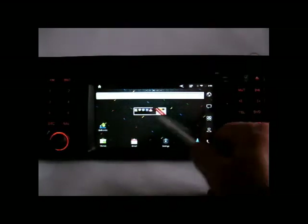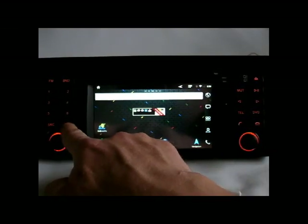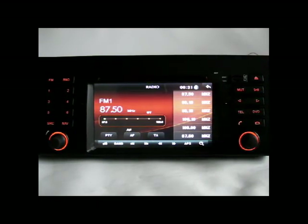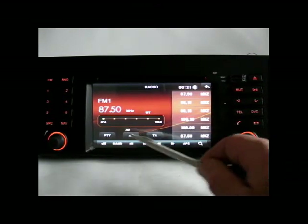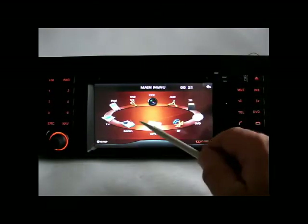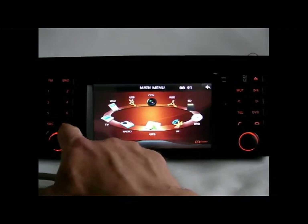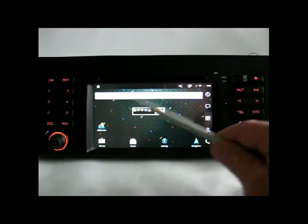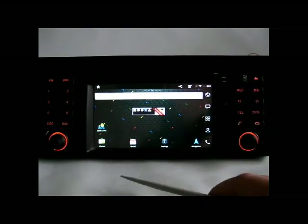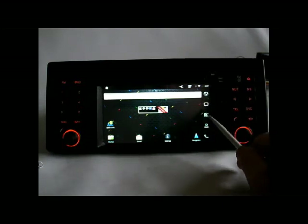Let's go back — that's the Android. As soon as you hit the navigation button, it switches back to the last known source. At the moment I was using radio. If you play music from an SD card and switch to navigation, you'll still be able to listen to music in the background, but you can still surf the internet.